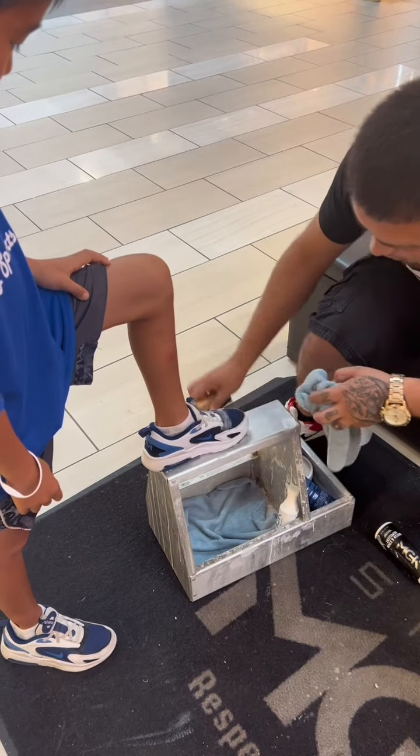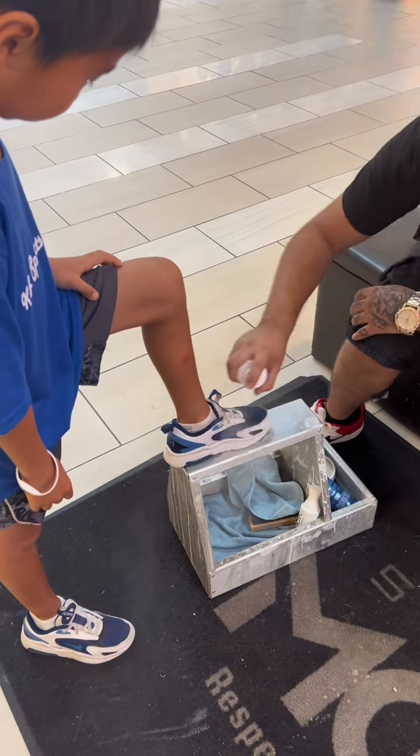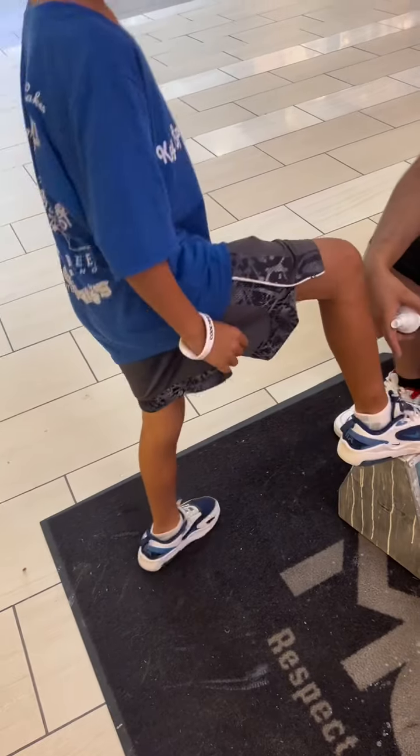The old school stuff daddy uses — it's a lot better. So last but not least I'm going to spray them, make them waterproof, prevent them from getting dirty. Put your shoes side by side — show your mom. I'm gonna clean the other one, I got you.